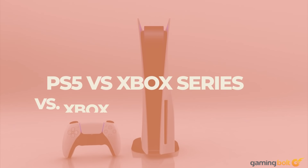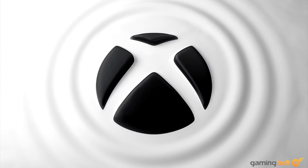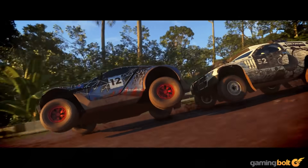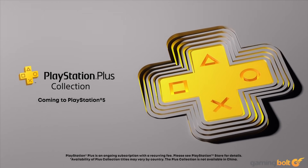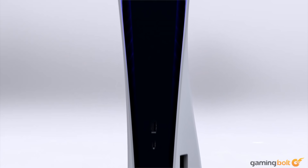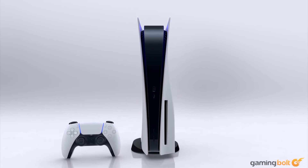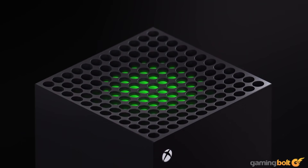Over the past few weeks we've been taking a look at various different aspects of the PS5 and the next-gen Xbox consoles, seeing how the two stack up against each other in various regards — from price and launch titles and their technical specifications to their online services and controllers. Now it's time to talk about some more fundamental details of both pieces of machinery.